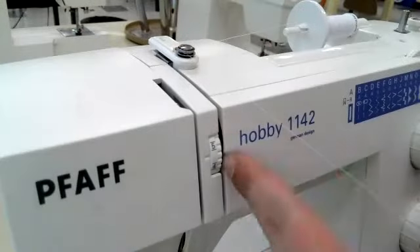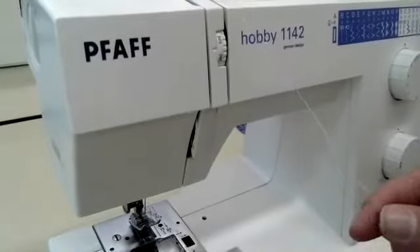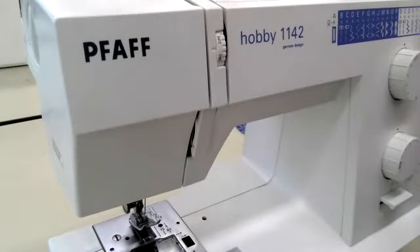We go down this line here, down and around, back up. And in here is our take-up lever. To do that, I give that hand wheel a spin.